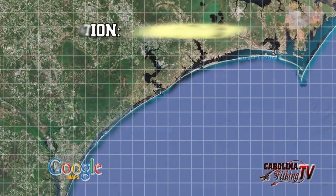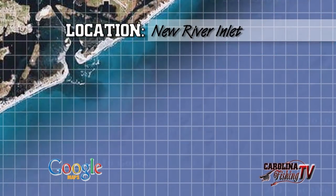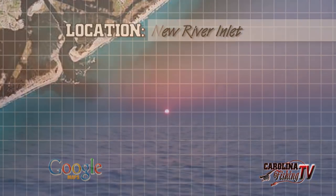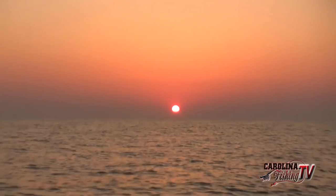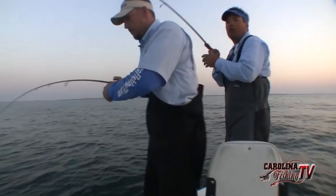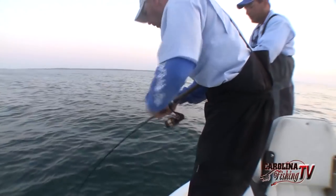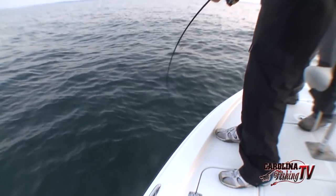Sitting down here off the New River Inlet. See the sun over there just come up — beautiful, in the horizon. Beautiful morning. Absolutely gorgeous. We've got about southwest, somewhere around 5 miles an hour southwest. That's all they're calling for today. Might pick up to 10 in the afternoon. But this is an early morning bite most of the time.